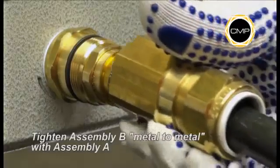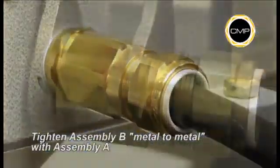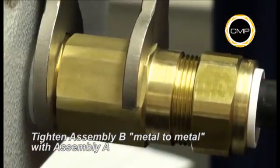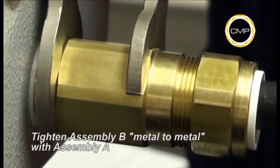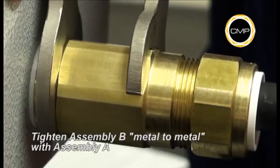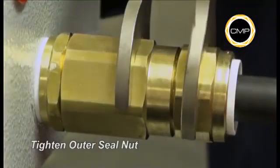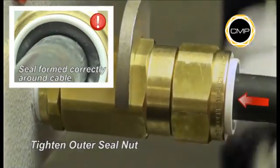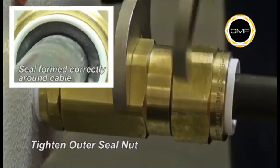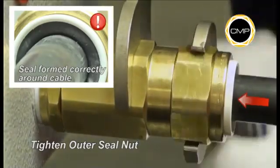Hand tighten assembly B into assembly A. Using a spanner to hold the entry component of assembly A, tighten the body of assembly B until metal-to-metal contact is made. Finally, tighten the outer seal nut with a spanner until the seal has clearly formed around the cable and cannot be further tightened without the use of excessive force, or until the outer seal nut and body are metal to metal.